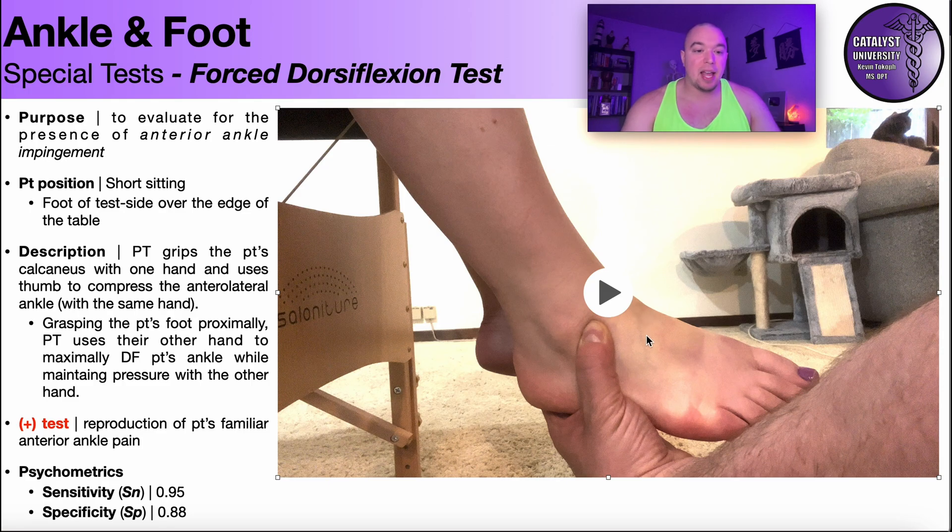If that test reproduces the patient's familiar anterior or anterolateral ankle pain, that is considered a positive test and fairly diagnostic for anterior ankle impingement. The psychometrics of this test are actually very good. The sensitivity is 95%, meaning if the test does not reproduce their familiar pain, there's a 95% chance they do not have anterior ankle impingement. It has a pretty good specificity as well at 88%, meaning if the test is positive it reproduces their familiar ankle pain, there's an 88% chance they do have anterior ankle impingement.